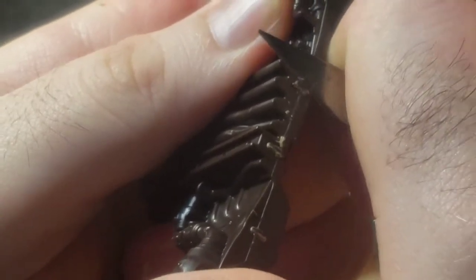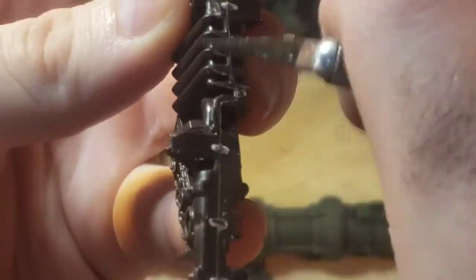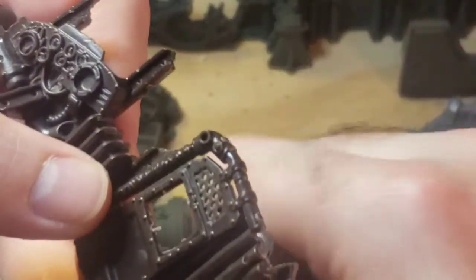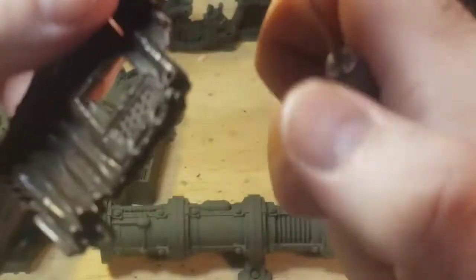The mold lines and connector points on these models can disrupt the painting process. You can clean off these lines by using your knife or a special mold line tool to scrape off the extra bits. These bits come free quite easily, but use the knife responsibly. These mold lines are leftover from the crafting process, so they are easy enough to remove. Once you have removed them and have the models looking the way you want, you can go to the next step, which is sanding.